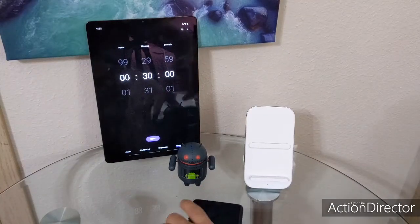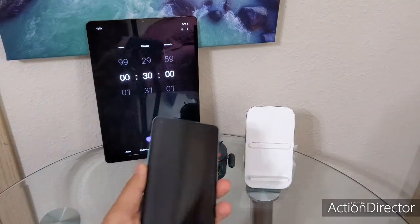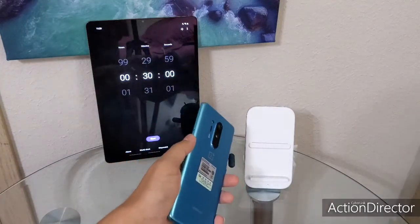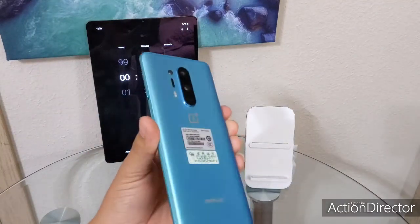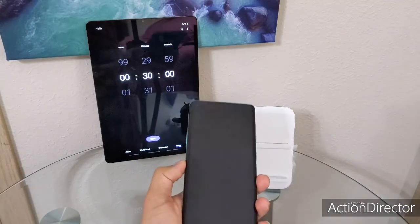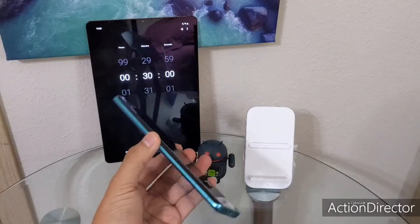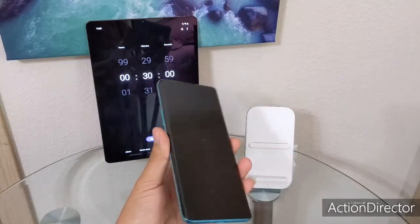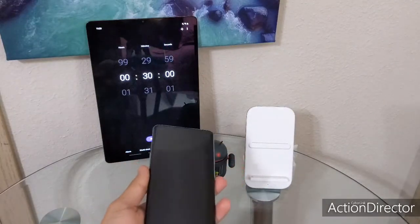Hey guys, I wanted to make this video to show if the advertisement on the OnePlus 8 Pro wireless charger is true — specifically the 30-minute claim. We're going to be testing out this OnePlus 8 Pro and see how much it can charge from zero in 30 minutes. One good thing about this device: it took me about two days to get it to die. With that said, let's get started.